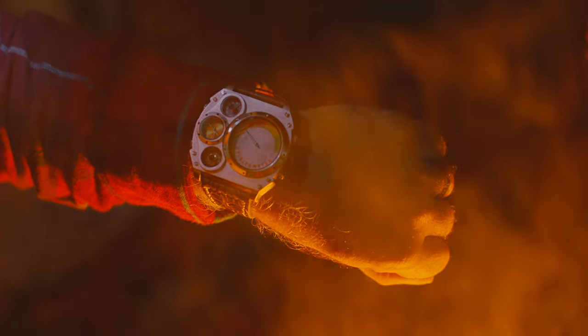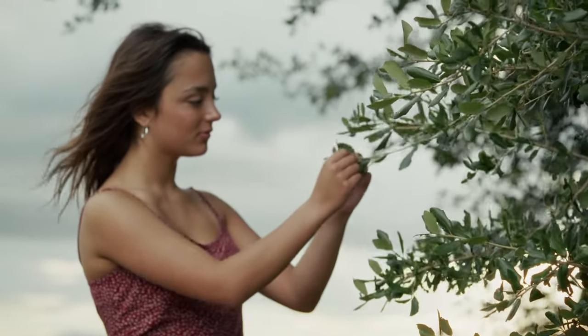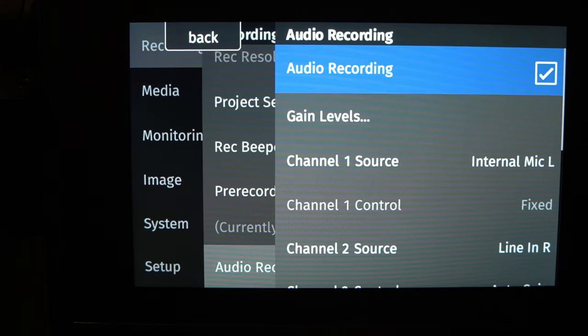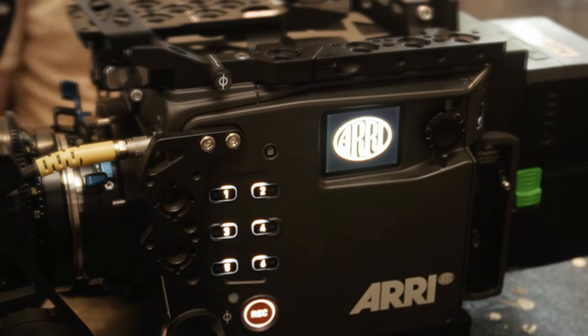So if you're shooting in extremely low light, you will get a cleaner overall image. With the introduction of the Alexa 35, it also introduced a brand new log format — Log C4. The colors were rich and vibrant yet still looked very natural to the human eye. If you have never worked with an ARRI, one thing I can say is ARRI designs their menu systems with a sixth-grade reading level — it's very straightforward and easy to figure out.